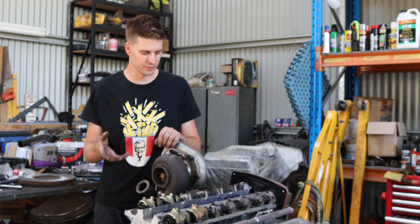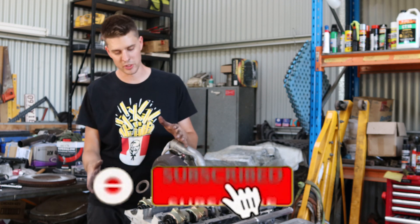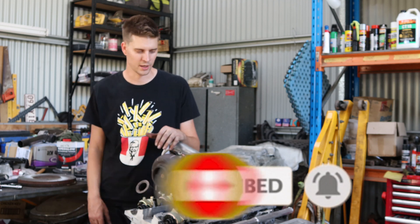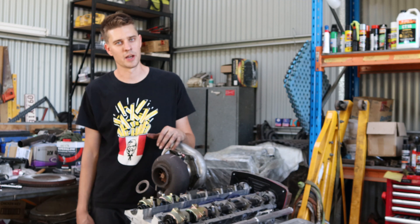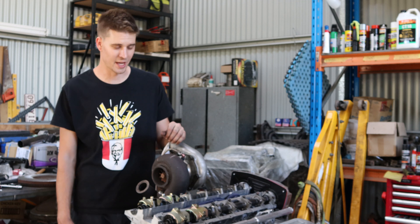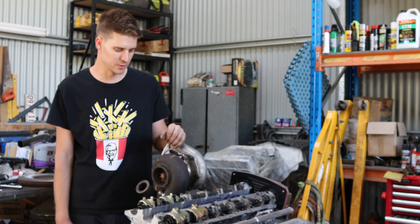So this is a car that I'm doing for a mate that's already been put together — motor's already together — so we're doing this head drain with the head on the motor. I just thought I'd show you how to do it. It's not very hard, it's quite simple, and it's going to save you a fair bit as far as your oil issues for your RB25.